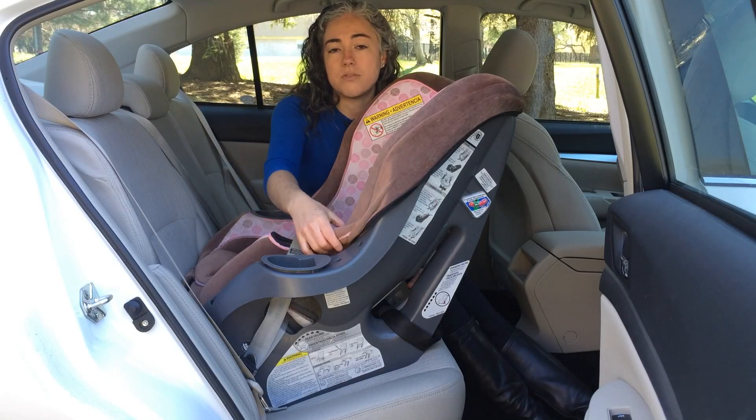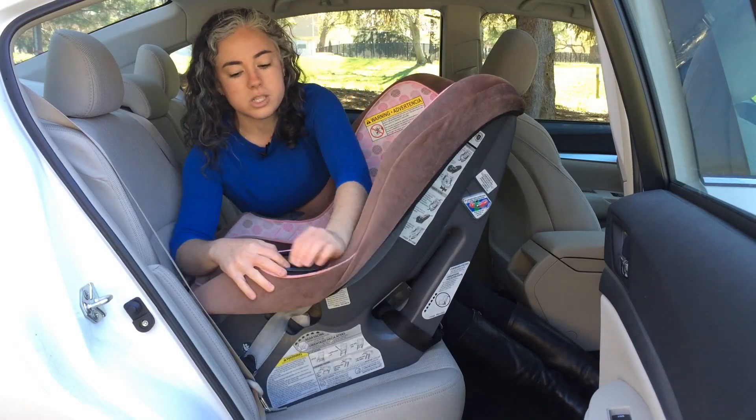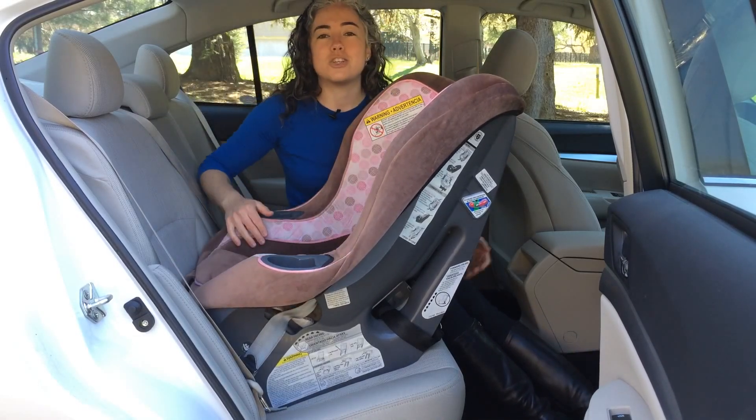Don't be surprised if you have to pull the cover aside just like I did here. When you're all done installing the car seat, then you can fix the cover and you're good to go.